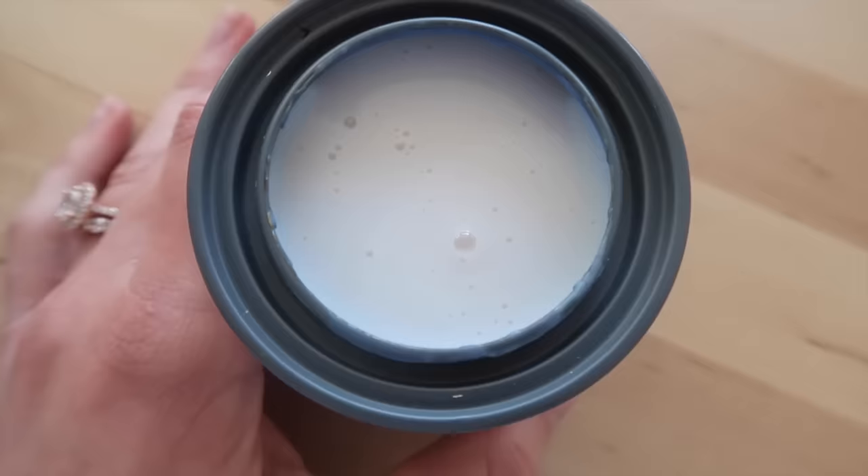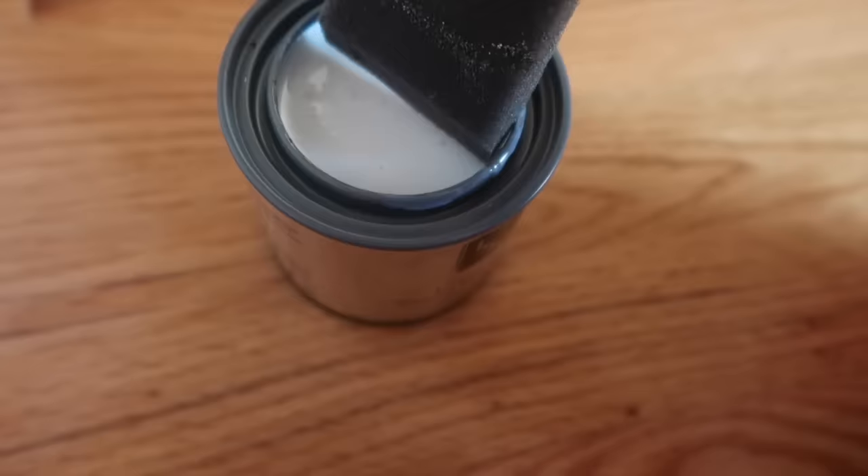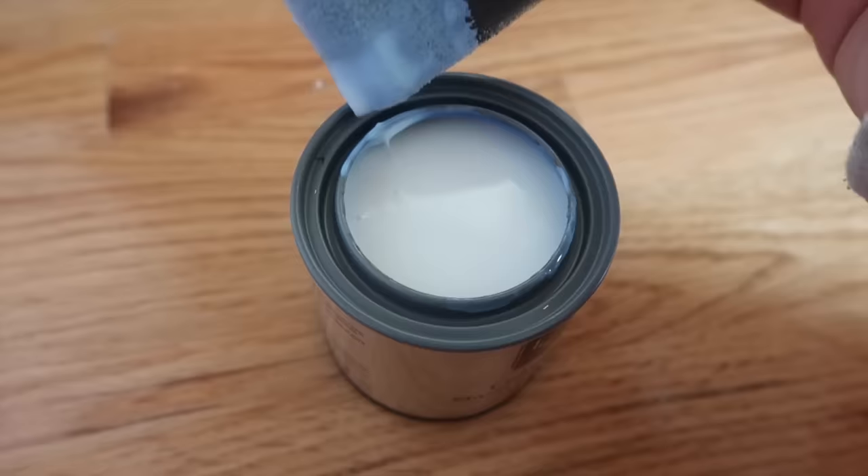I'm going to leave the labels blank for now. The next step is to put on the clear coat. Once the clear coat is on, you can add as many layers as you want until you like the finished gloss. I ended up putting only one coat on because I really liked how the finish looked.